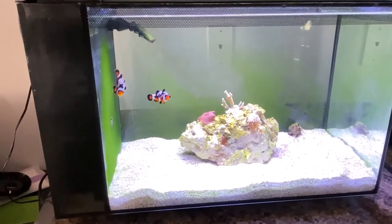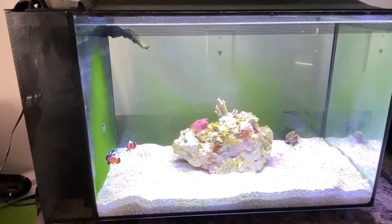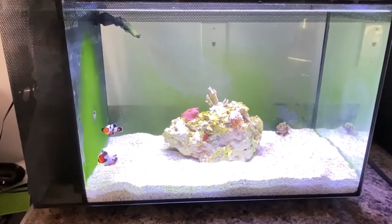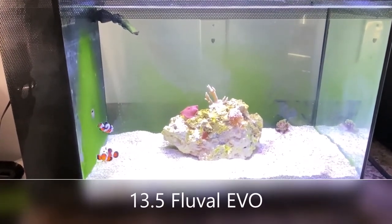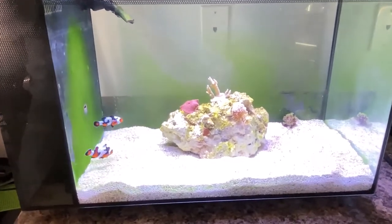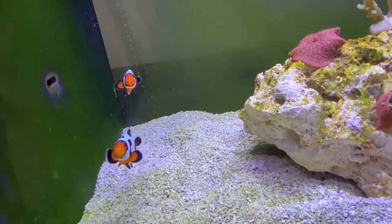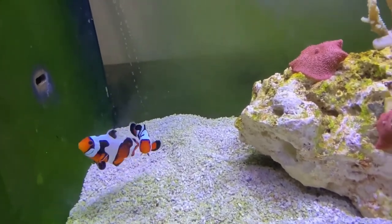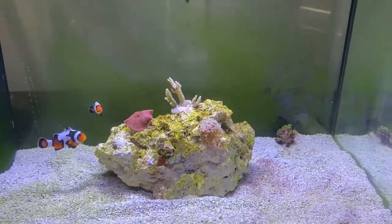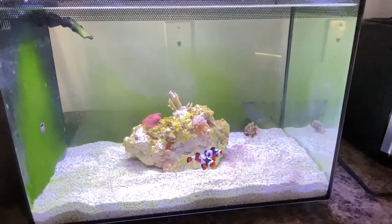Clownfish don't require a lot of space. An Evo tank like this is absolutely perfect for a pair — anything 10 gallons and up. Offer them some space and a hiding spot to make them feel secure. The most important thing is clean water. I hope I've given you some tips to make your first clownfish purchase just a little bit easier.